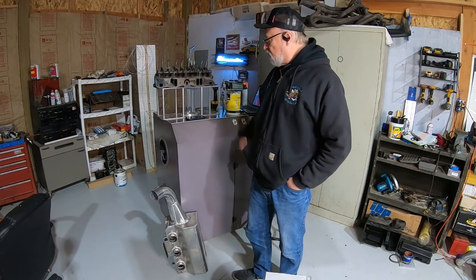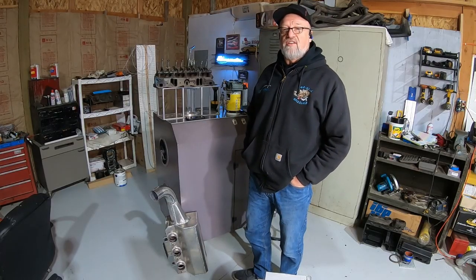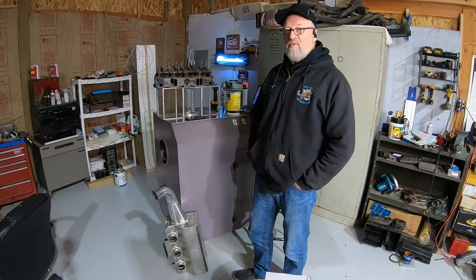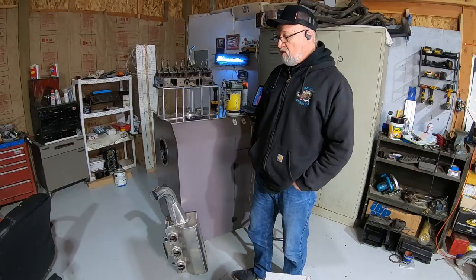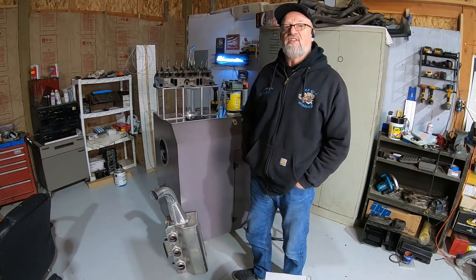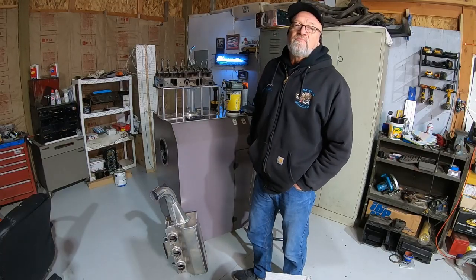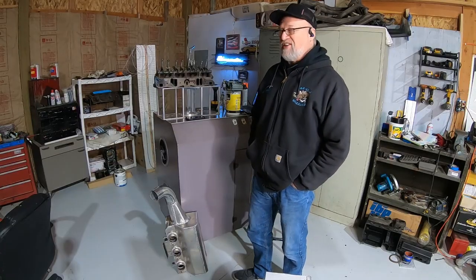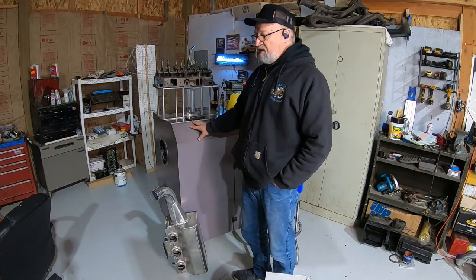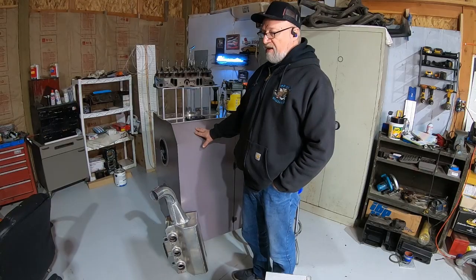If you go on eBay and find a used flow bench, they run somewhere between three and five, six, maybe eight thousand dollars — and it's used, so you don't know what you're getting. You can buy a brand new one for fifteen thousand dollars plus. Obviously none of that fits in my wallet.